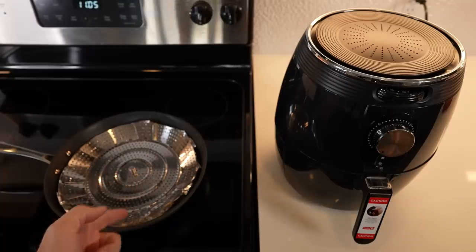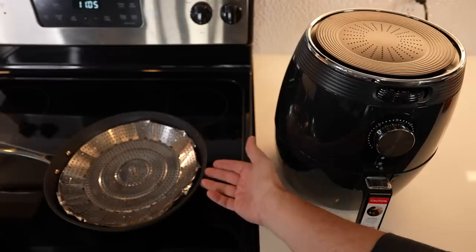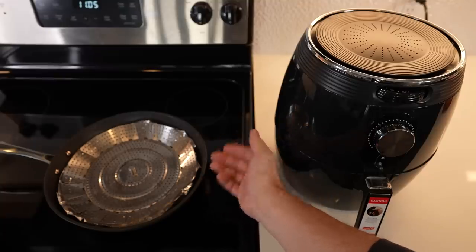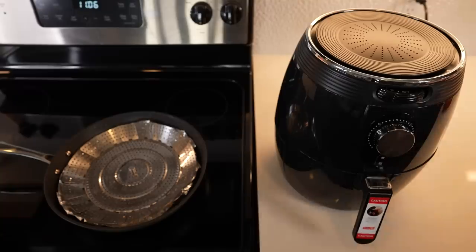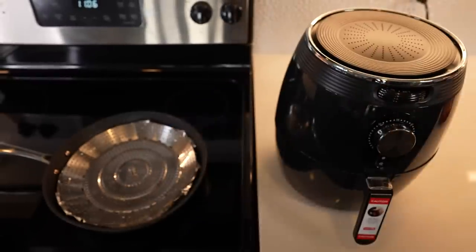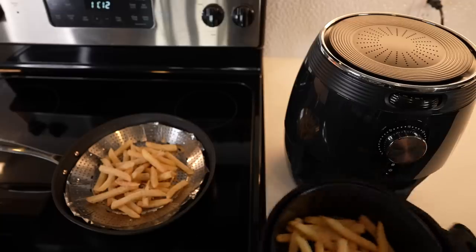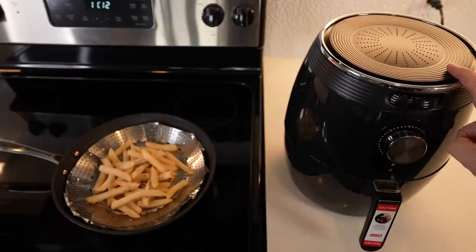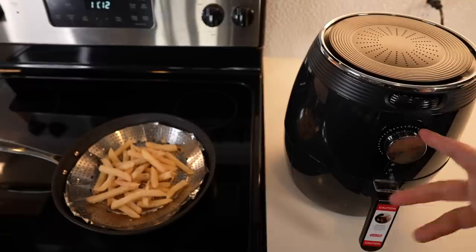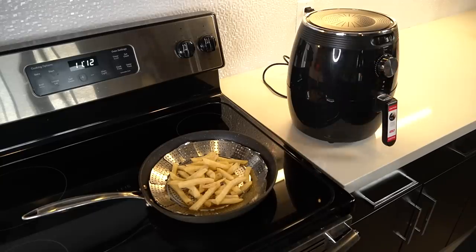They say to coat the rack with cooking oil, and to only use medium heat. If you're going to go more than 12 to 15 minutes, go down to low. For the air fryer, I'm going with the instructions on the bag. I've got exactly 36 French fries in the pan and exactly 36 in the air fryer, trying to keep everything even. The air fryer says 10 minutes — five minutes, flip, then another five. The Air Whirl says 12 to 15 minutes on medium heat.